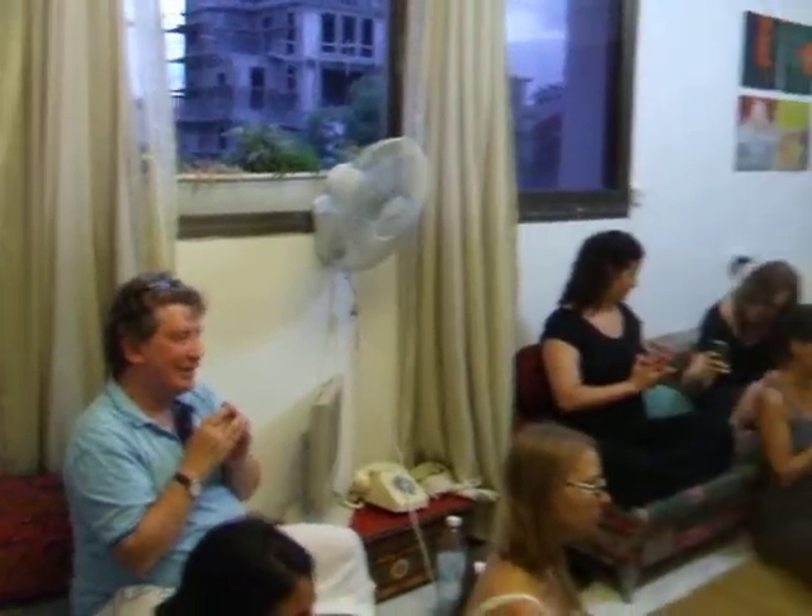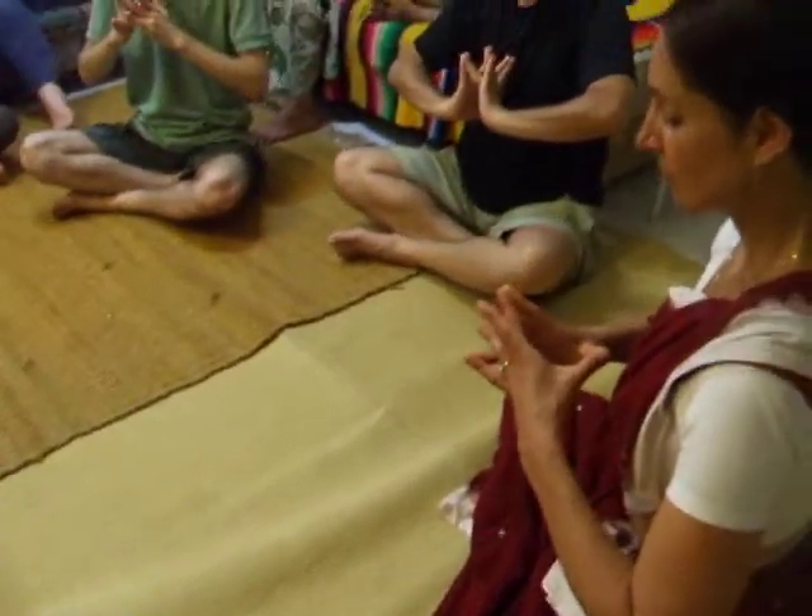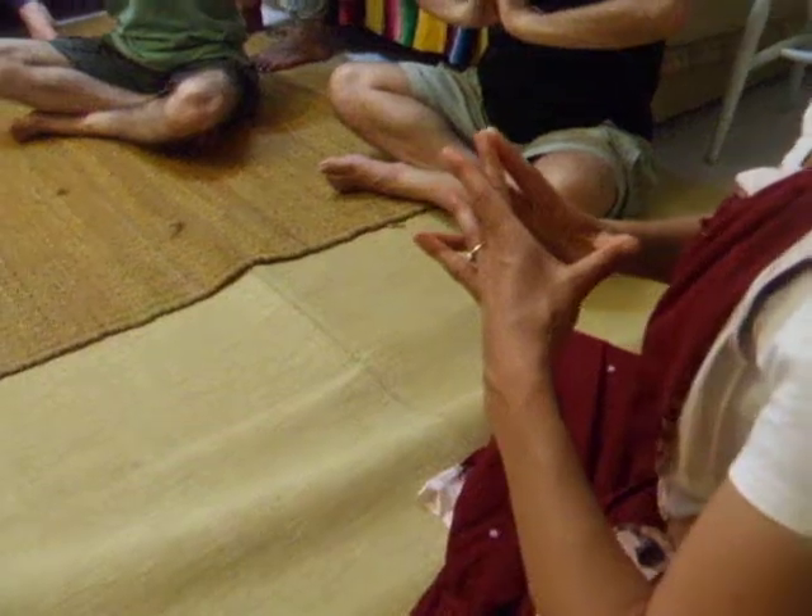We want to cultivate our field — the field has the potential to grow rice. This mudra even represents the cow. The idea is that you treat the cow well, it treats you to everything: fuel to burn and make your food, the milk to make ghee and butter and cheese.